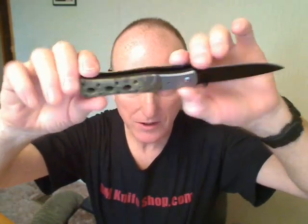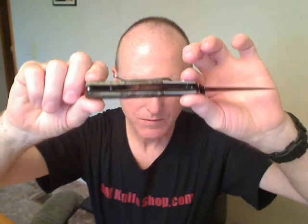I like the holes in the handle to make it look cool and lighten it a bit. Brushed, sandblasted stainless steel bolsters, stainless liners, and sandware design for easy cleaning.